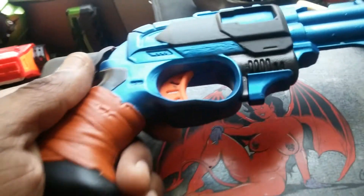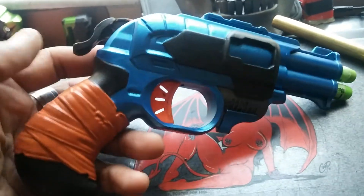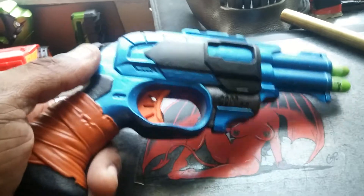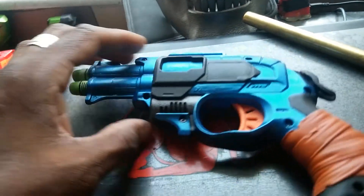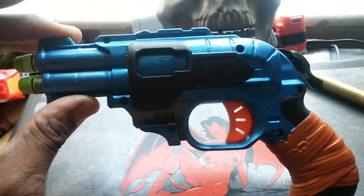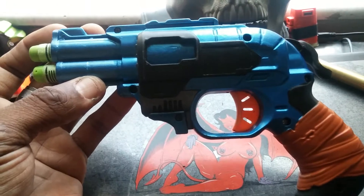I got the metallic blue, my favorite Pueblo Brown for the wrap. I left the trigger orange because when I did this, it looks like my wife's blue anodized Snub Nose 38.